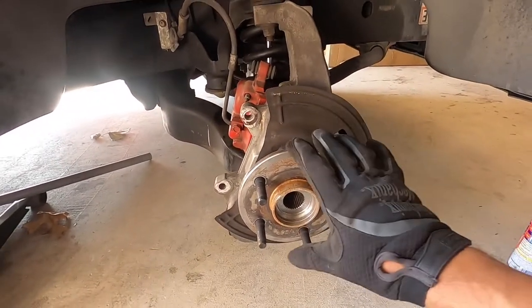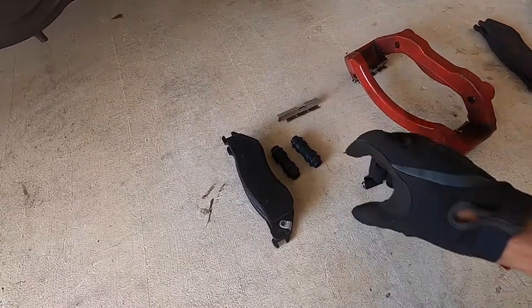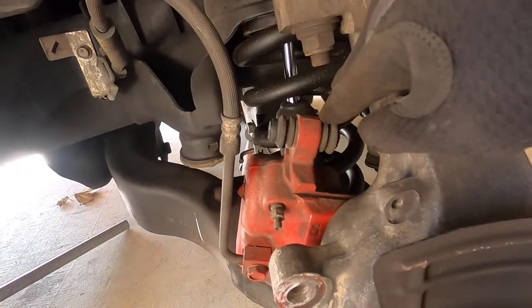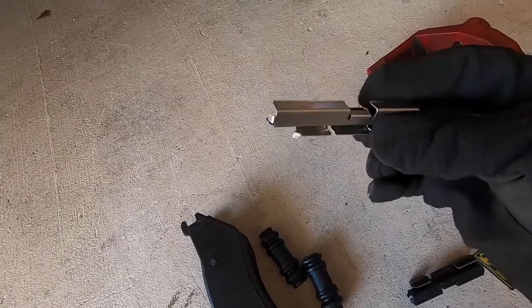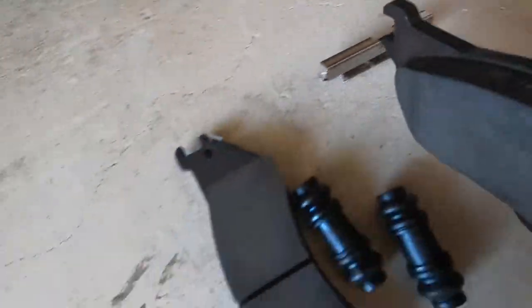We got the caliper pulled off and taken apart, and I wanted to show you guys all the hardware that comes with it. This is pretty neat — it actually comes with new rubber boots that go right in here. You just replace that with a little grease around it and it'll pop right in there. It's got these new little guides that the caliper locks into.